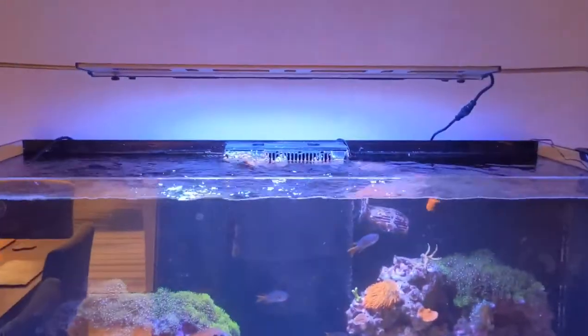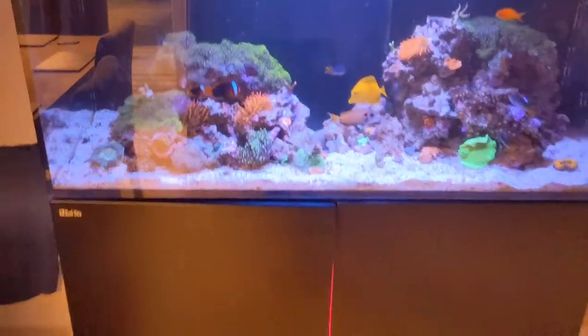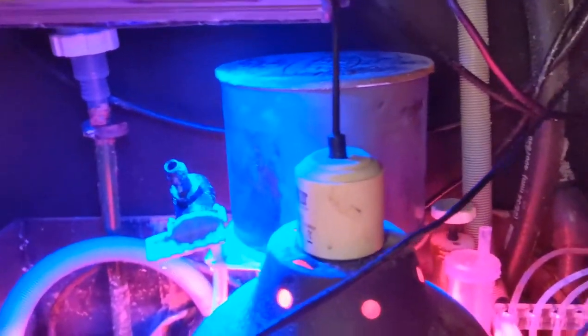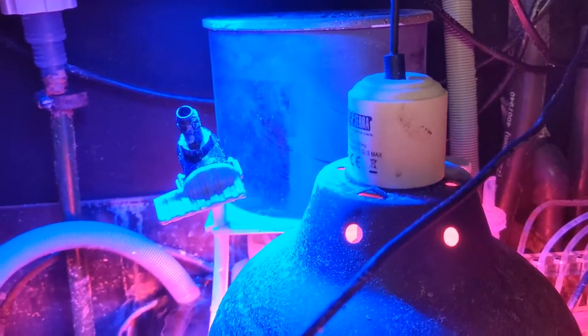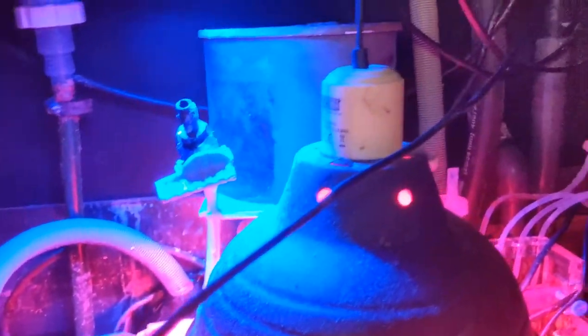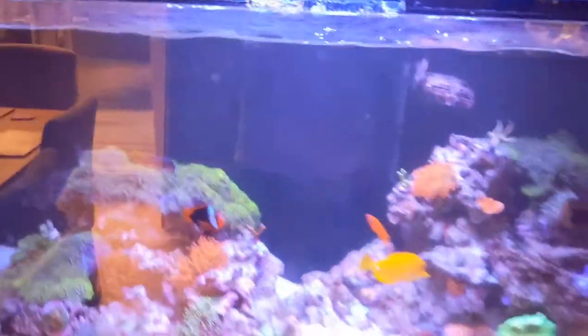So today, while doing the water change, I took a bit more of a look into the sump. What I found was — if you look at my skimmer — you can see it's extremely dirty on the outside. What had actually happened is the skimmer kicked into overdrive and has been overflowing everything that was in the skimmer cup back into the sump and into the system. So obviously that's pumped all the nutrients back into the system.